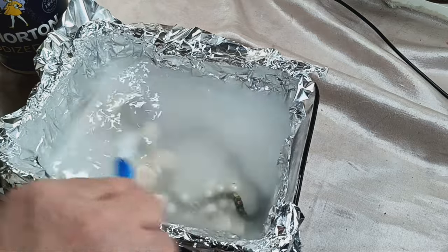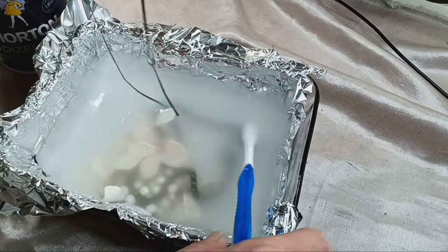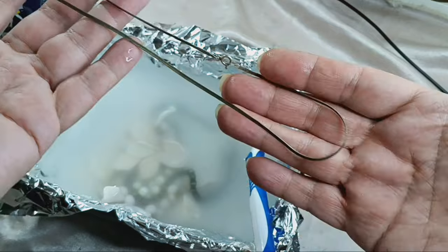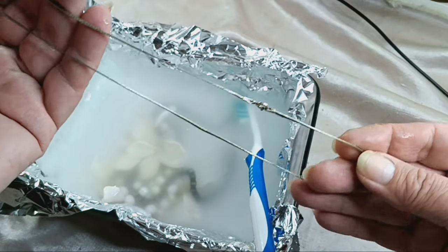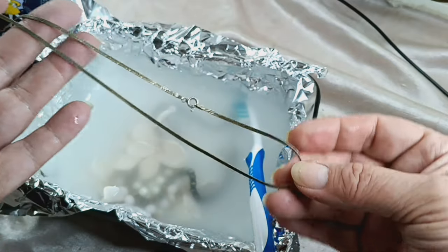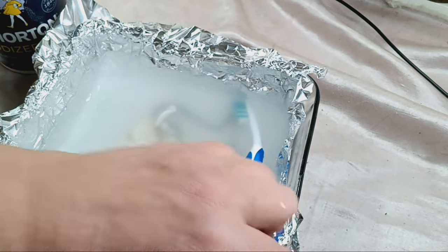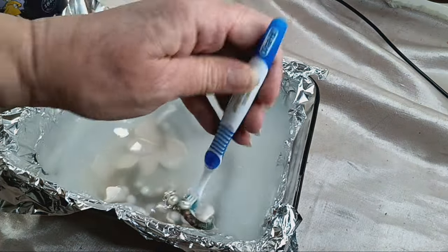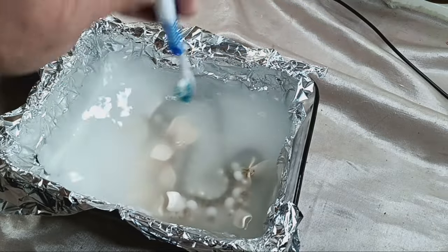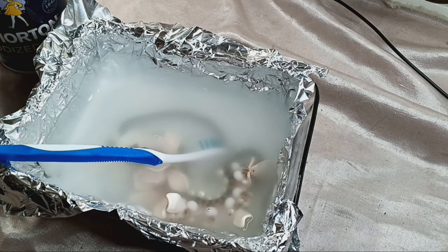I'm going to let this swish around in there a little bit. The silver chain is already really beautiful and shiny now. On silver it doesn't take long at all — just a couple of minutes. This however is still a little warm; I'm going to let it soak and then try and brush it with this toothbrush and see if I can get some of that to come off.